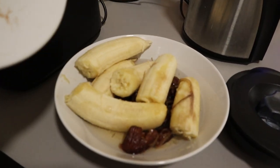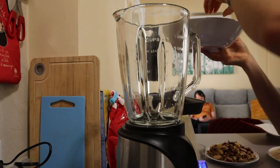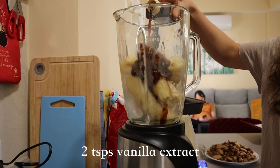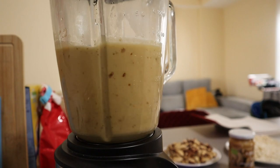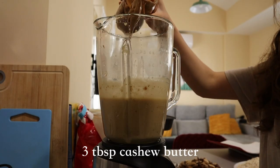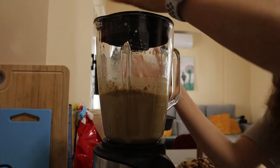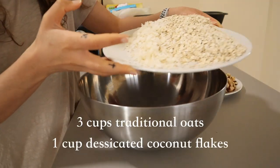To start, we're gonna make our wet ingredients. We're gonna use some ripe bananas and dates — soak them a little bit if you would like — and add them to a blender or a food processor with a little bit of vanilla extract and blend until really nice and smooth and the dates are really pureed. Then add two to three tablespoons of cashew butter, ground flaxseed, and just a little bit of coconut oil to help make everything crisp up just a little bit faster.